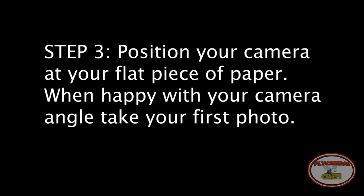Step 3: Position your camera at your flat piece of paper. When happy with your camera angle, take your first photo.